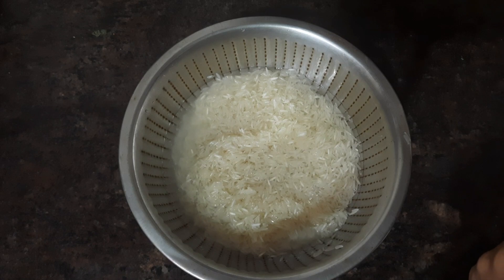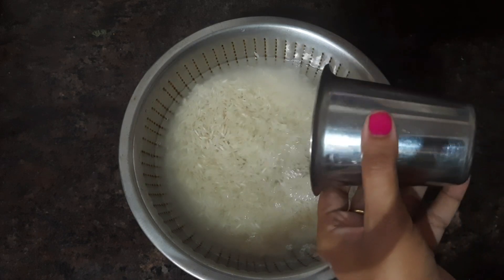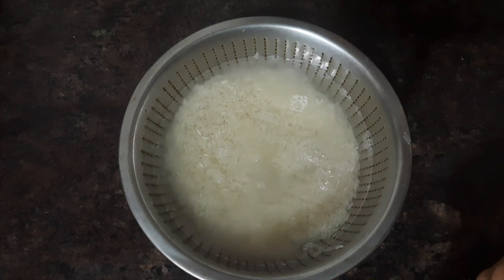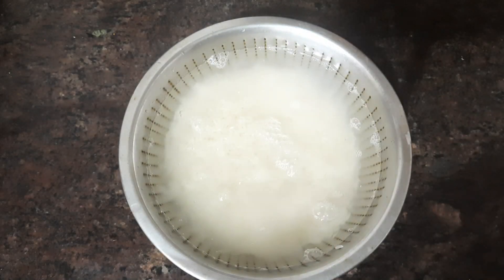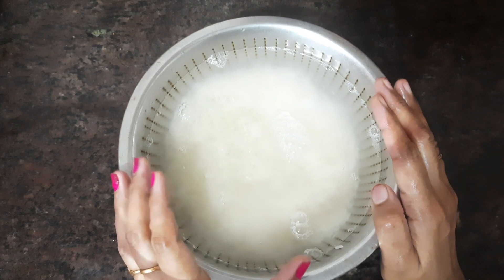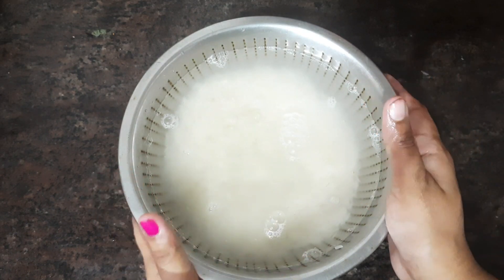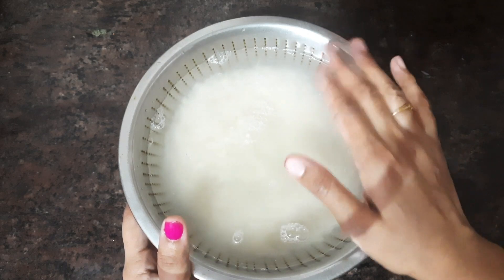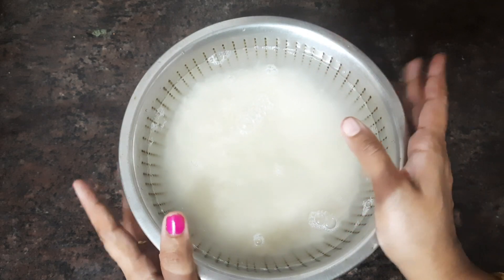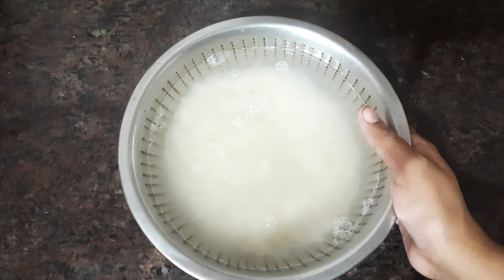We can add 1 cup of water in the cooker. If you are ready, you will need a half hour. Now we are ready to add it.